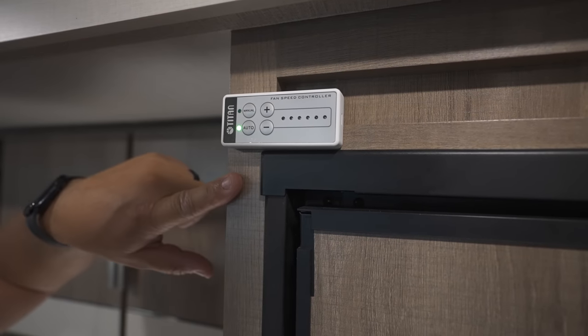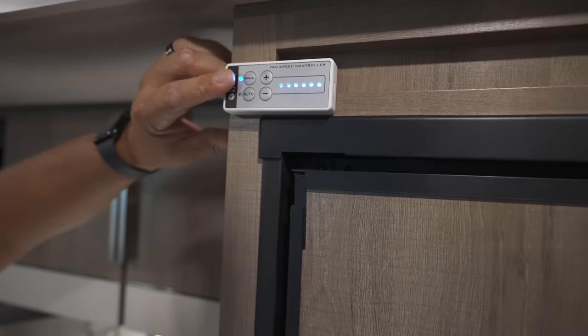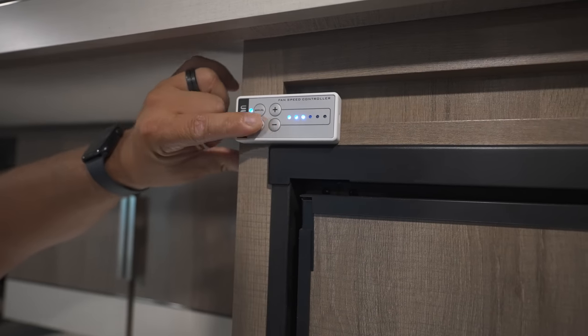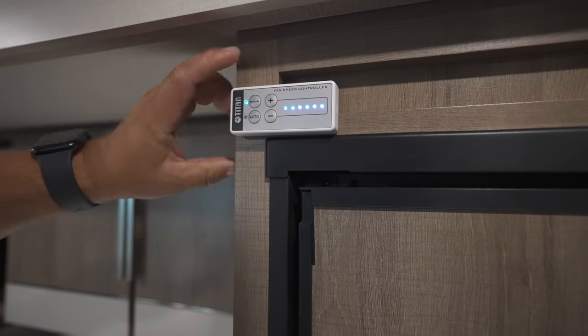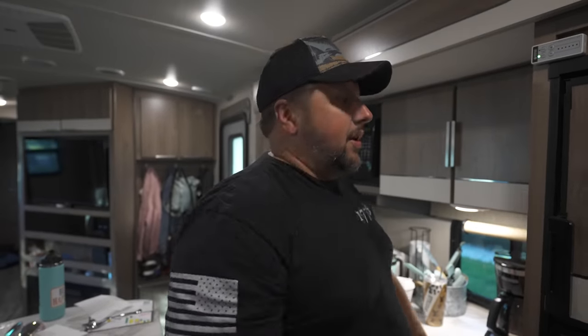This controller — I'll show you the fan outside that it controls. We usually keep it on auto. If it's really hot, you kick it on manual and you can control the speed of the outside fan. We usually keep it on auto and it does a pretty good job. It runs off of the temperature of the outside unit.